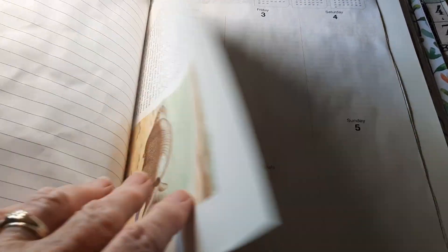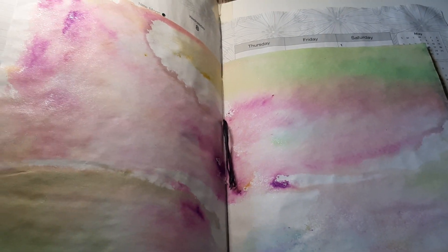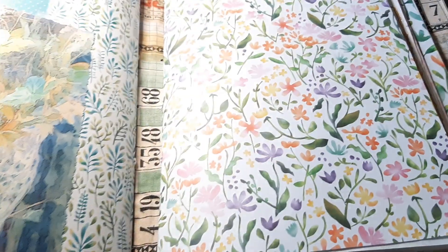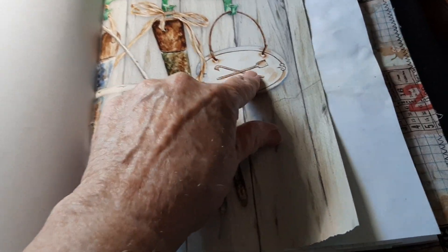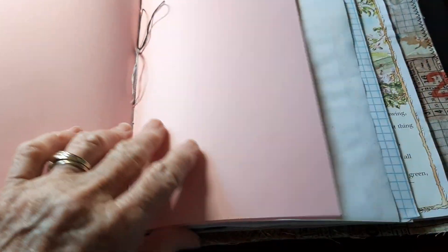I might use this. I don't really use mine as art journals — I like to write in mine. So I don't know. Maybe it'll be my garden one, although I should make a dedicated garden one, so it won't be the garden one. Maybe I'll put my thoughts about books. See, that has garden tools — I might put my thoughts about books in here.